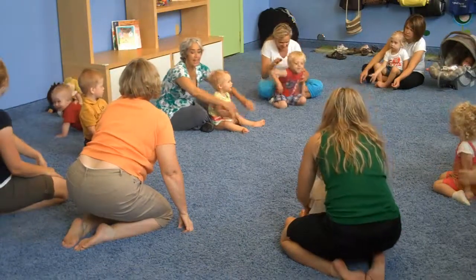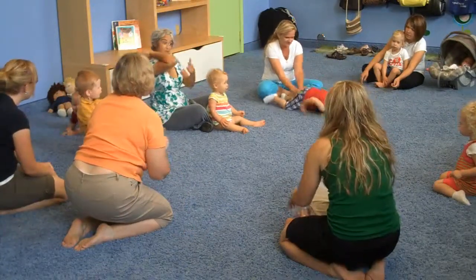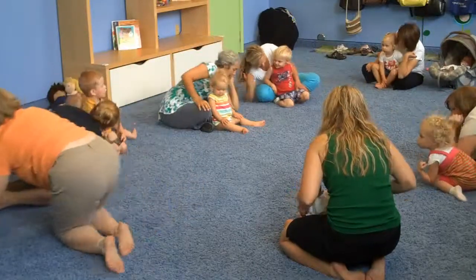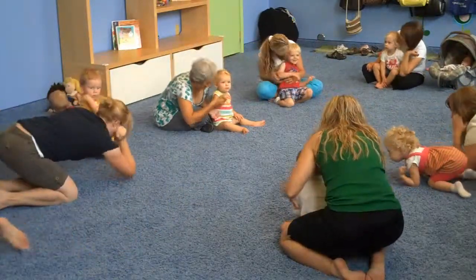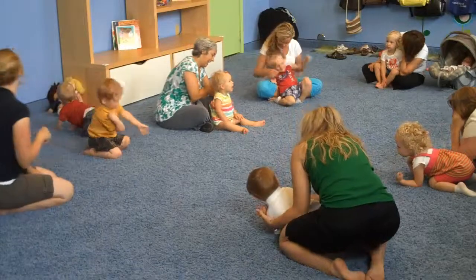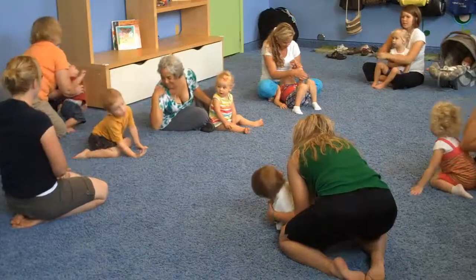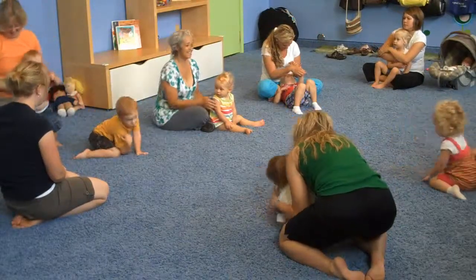Can you pat it with your elbow, just like this, just like this? Can you pat it with your elbow, just like this?